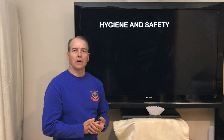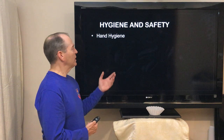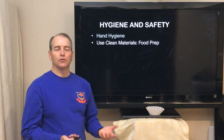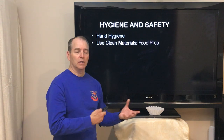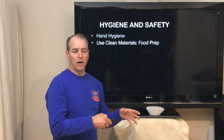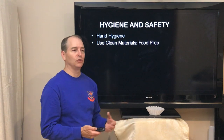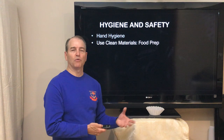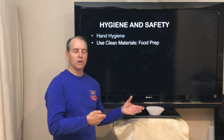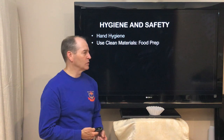We also have to touch on hygiene and safety because this is a food preparation process. We have to use appropriate sanitation, so hand hygiene is important — wash your hands, use a hand sanitizer. We're also using utensils that require sanitation. When you're using your coffee pot, you're going to have boiling water in there, but that doesn't mean you don't have to wash it before you use it. Make sure all the components are cleaned before use. We also have to think about the fact that it's food prep, so whatever guidelines or instructions you have regarding the kitchen you're going to be in, you have to follow those guidelines as well.